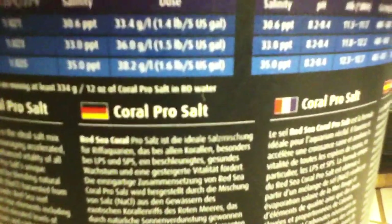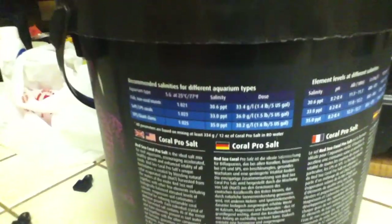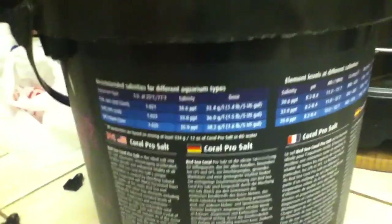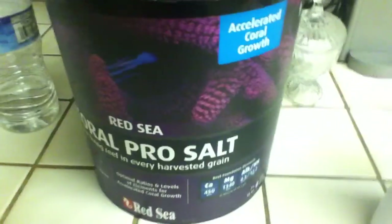Let's say you're making five gallons of saltwater. You put 3.785 times 5 into the calculator — that's liters per gallon times number of gallons — and it comes out to about 18-point-something liters. Then you multiply that by 38.2 grams, and it comes out to about 723 grams for five gallons of this salt. Don't apply this formula to other salts.